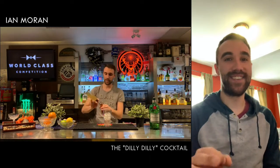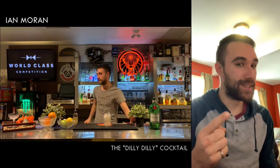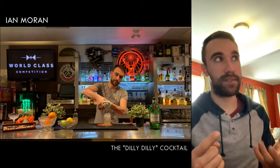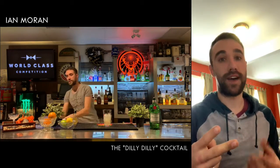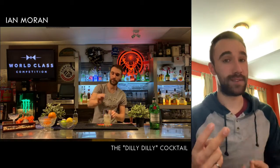Hey there! So I use Tanqueray No. 10 gin as the base for my cocktail for two reasons. The first reason is that it's the only gin available according to the B.Azure Workhouse Canada website. It also happens to be my favorite, so it kind of worked out well. The second reason is that I am a perfectionist — when you want to make the best cocktail possible, you have to use the best ingredients possible.